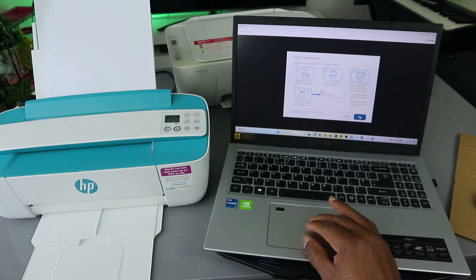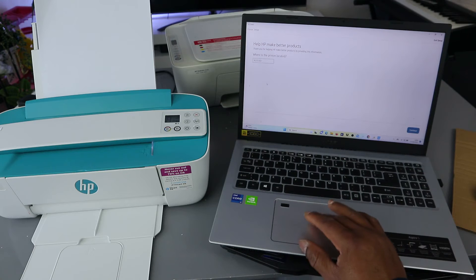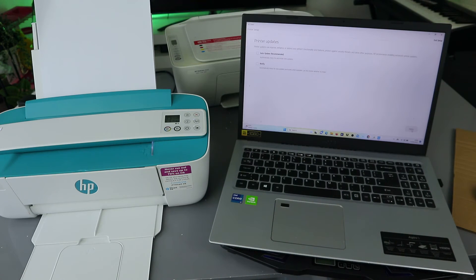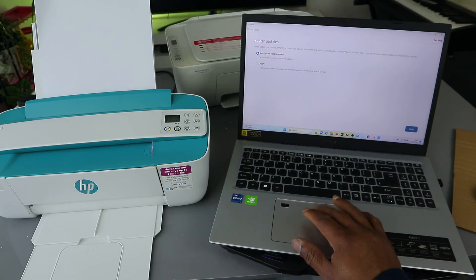Once you put the PIN, select Add. You can also put the postcode where the printer is located. Click continue. Select auto update and select continue.